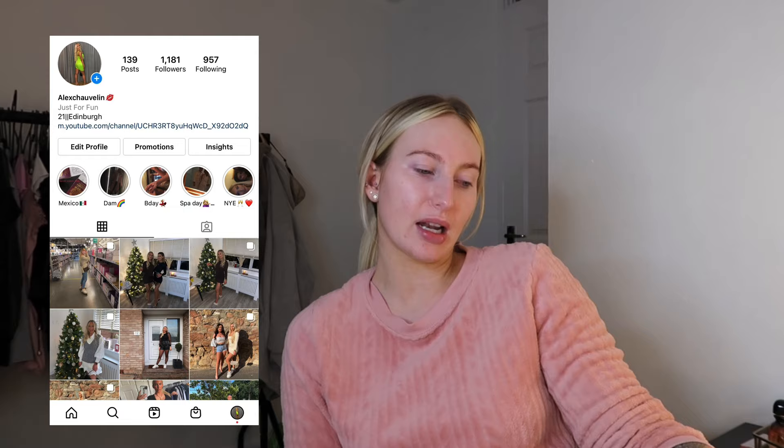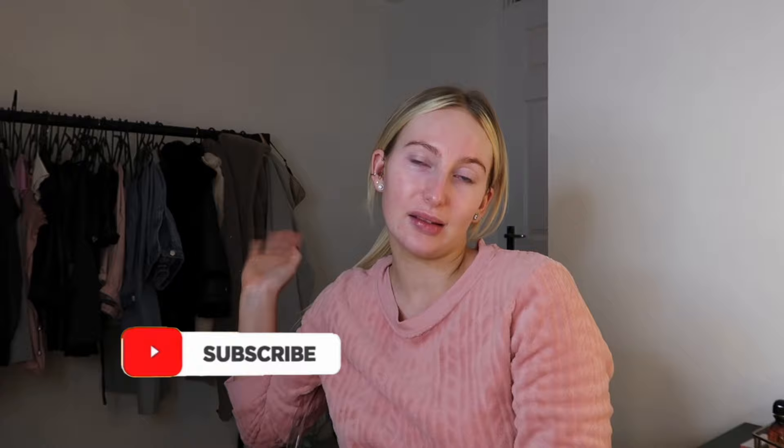And there we have it guys — that's my get ready with me night time routine! Now I'll just go make a cup of tea, sit on the sofa, watch some Grey's Anatomy, and have a wee scroll on Instagram. I'll put my Instagram on screen now if you'd like to give me a follow — I'm trying to get back into posting as I've not really had anywhere to go. If you liked this video please like and subscribe, and thank you again for clicking on this video. I'll see you in the next one, bye!